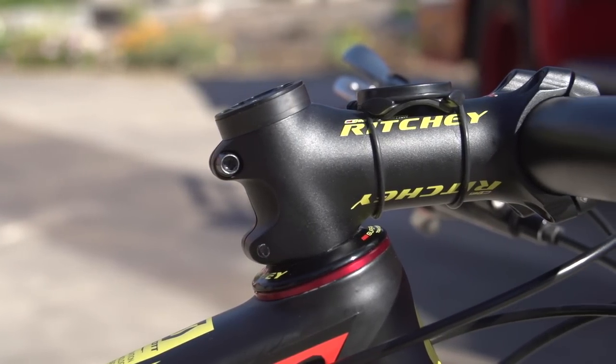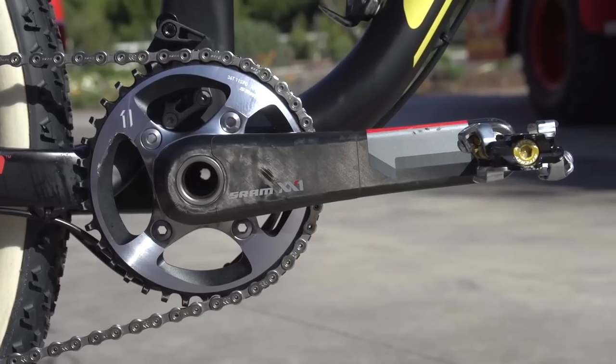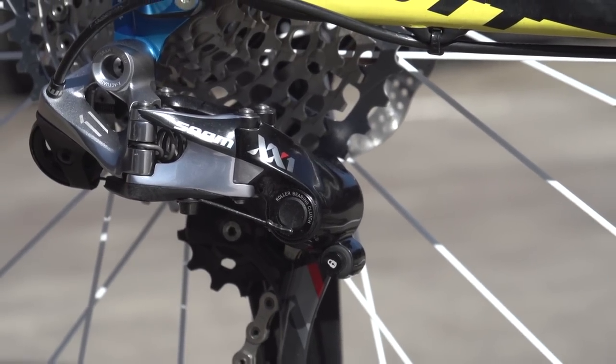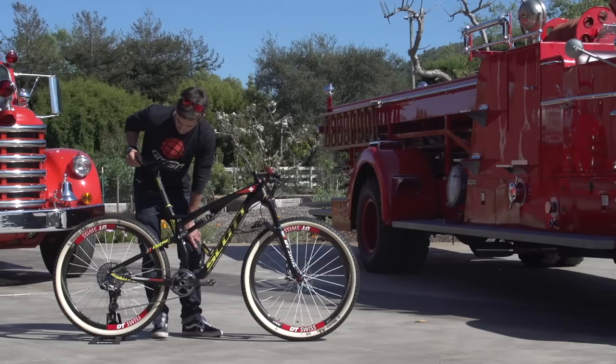Garmin mount — pretty standard affair. You guys use those for training and for racing nowadays. A 1x11 system on here, so nice and light, nice and simple. I guess they might play around with chain ring size depending on course, but running 1x11 all year.